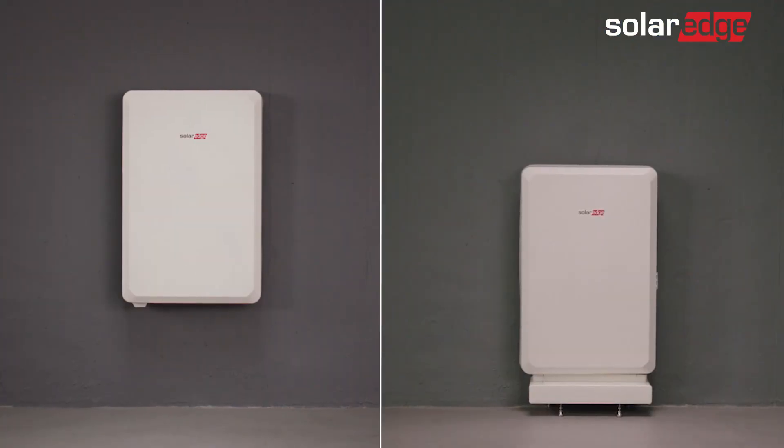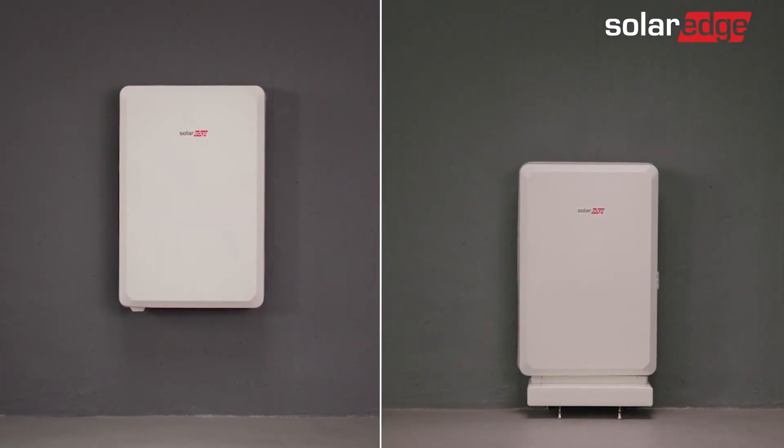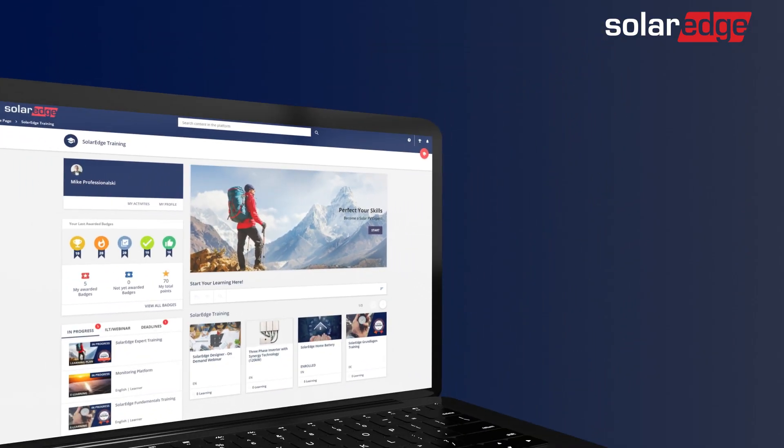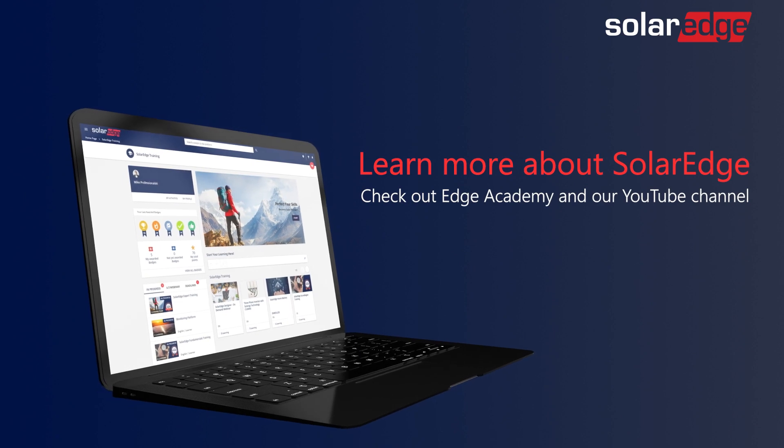That's it! Your SolarEdge home battery is fully installed and configured. For more information about SolarEdge home battery, visit Edge Academy and our YouTube channel.